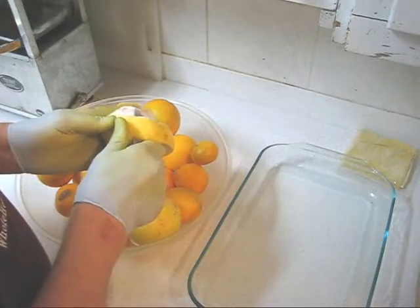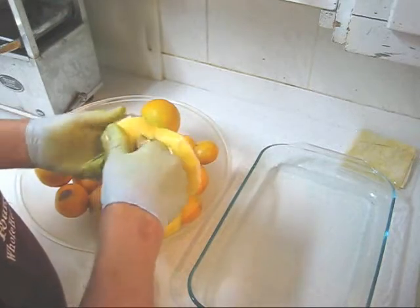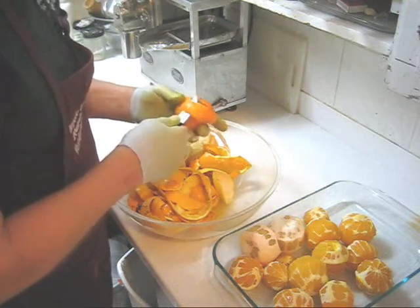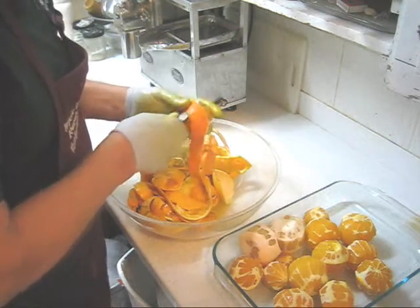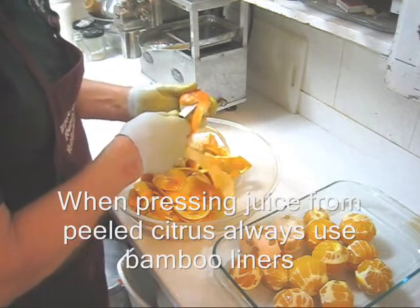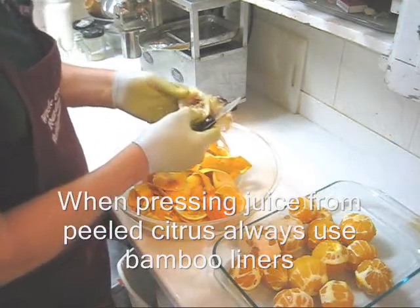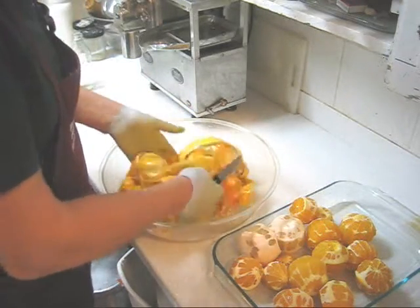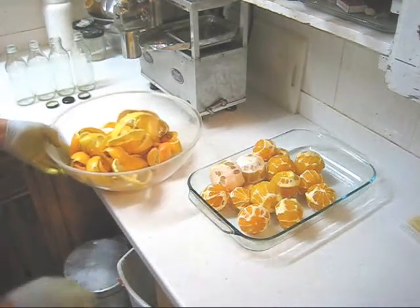Let's start by peeling all of the citrus — get as much of that rind off as I can. Here's the last of my oranges; we'll peel all the rind off and discard that. After peeling this lemon, I found out that it's actually rotten inside, so I'm going to discard that. We'll throw this rind away and then press juice out of the peeled citrus.